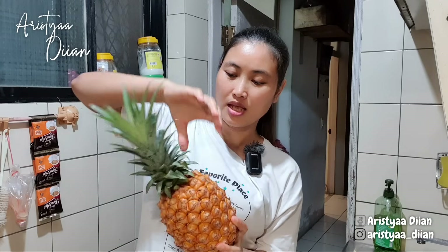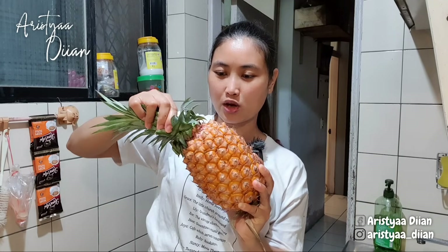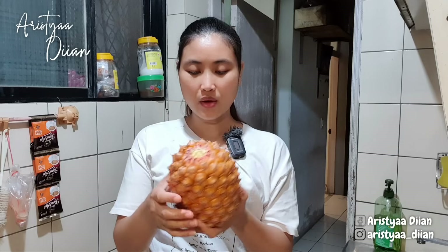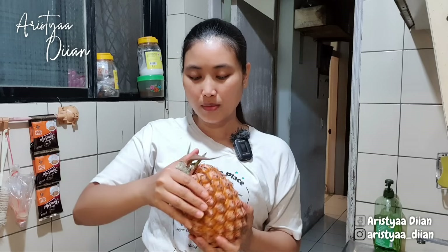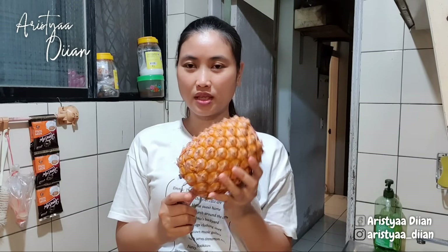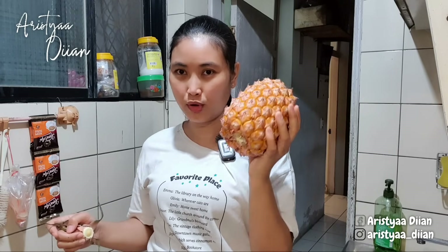Pitik walik sobo kebon alias nanas. Sekarang saya mau membelah ini. Ini mau tak potel dulu. Bismillahirrahmanirrahim. Kayaknya ini sudah kematengan sekali Mbak Bubesti. Nanas di Taiwan itu kalau sudah kuning merenjen kayak gini biasanya kematengan. Biasanya yang pas itu warnanya hijau. Kalau yang sudah kayak gini biasanya sudah kematengan alias sudah blondet.